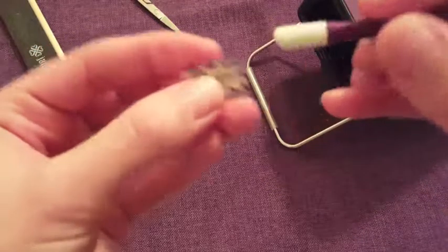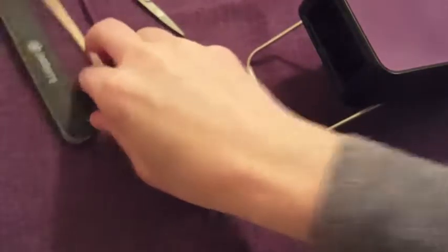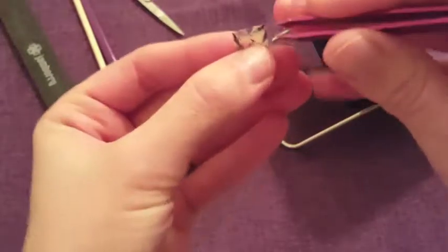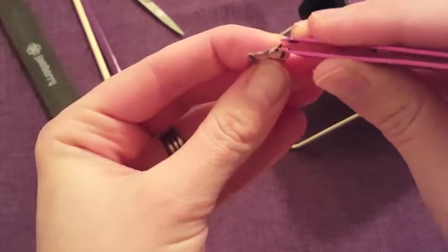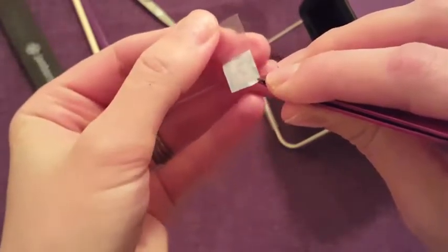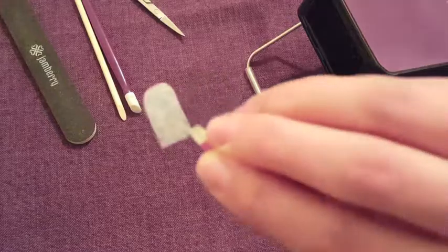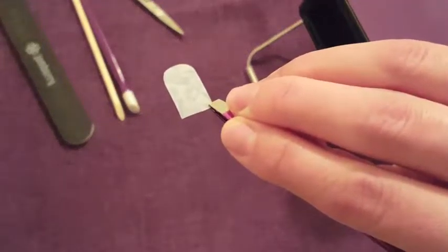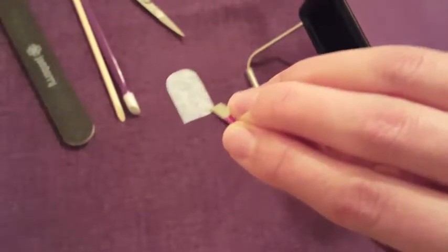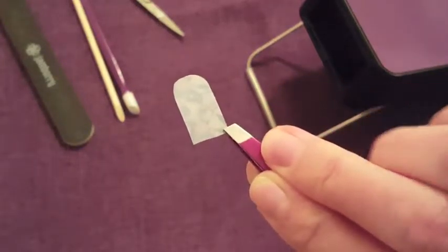I'm going to use tweezers to lift my wrap. I like to use tweezers, and you don't want to touch the back of the wrap at all — no, no, no. You never want to touch the back sticky side of your wrap, because that will put oils on your wrap and you don't want that. So I always use my tweezers.